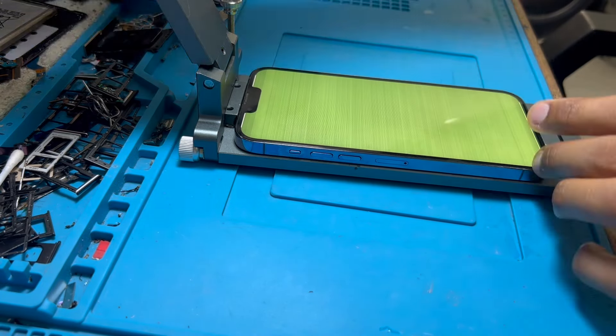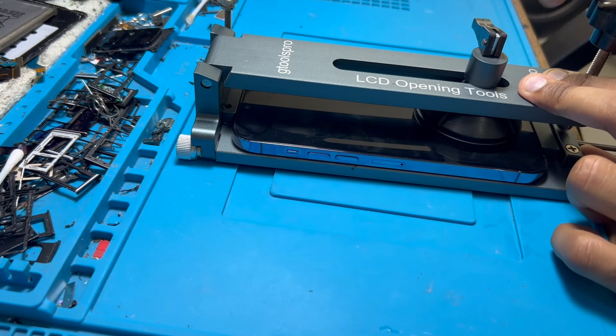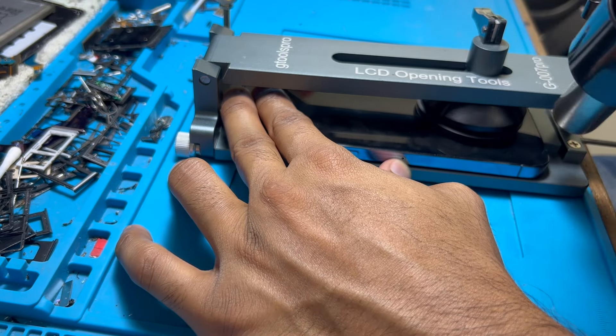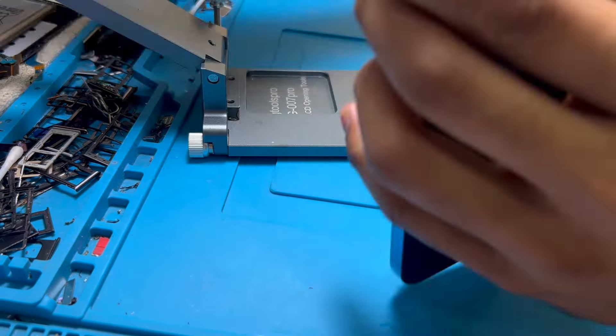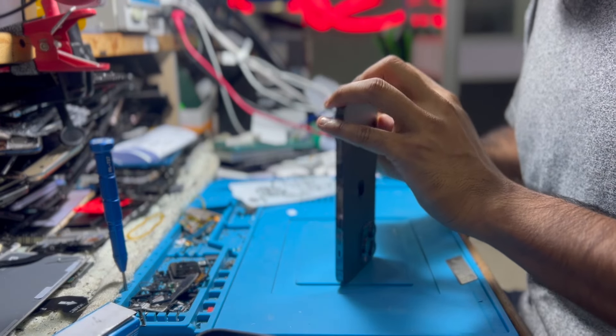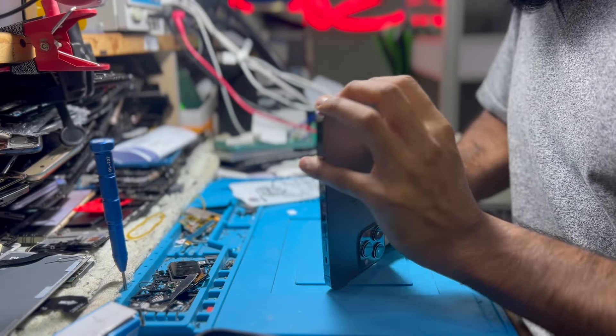This green screen or white screen problem could happen suddenly without any reason. But most iPhone 13 series green screen problems happen when the customer is upgrading their smartphone. Research says that during the upgrade, the phone overheats, and because of this overheating, the connection has an issue.